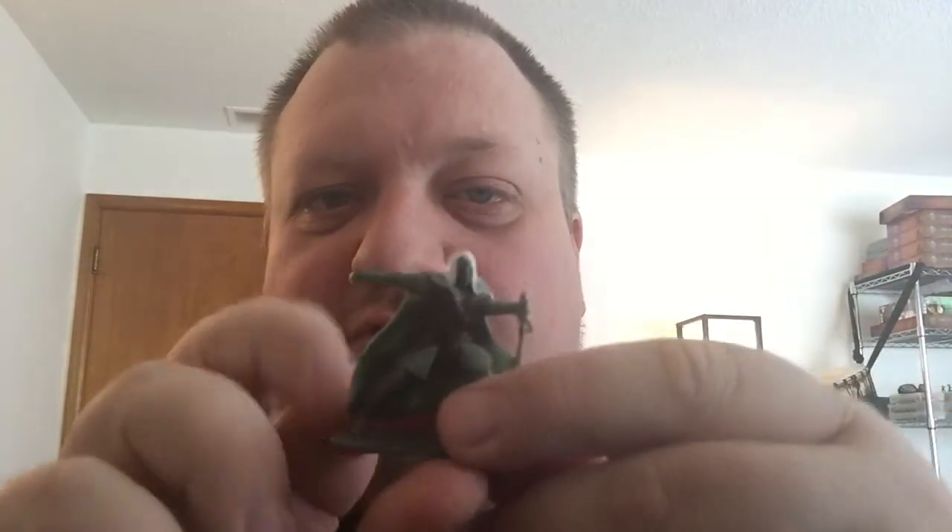Next we've got Drizzt Do'Urden, iconic hero of the Realms. At first I thought maybe his weapon was broken off, but it's actually along the back of his arm, which is pretty cool. I generally think of him as having curved scimitars, but these look more like straight katana-style long swords. Same issue here — none of the straps have detail, they're all just a uniform brown, and there's a lot of bleed from the green pants down into the silver boots. Maybe we make another video and do a little touching up on the paint. Because they're a lot of fun, and I like the weight.